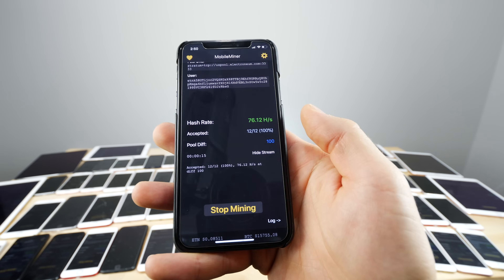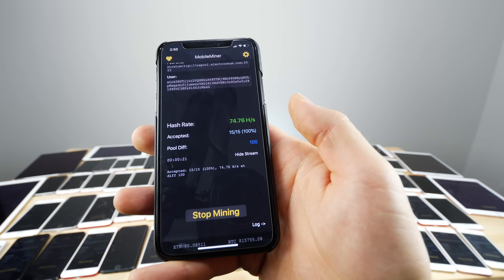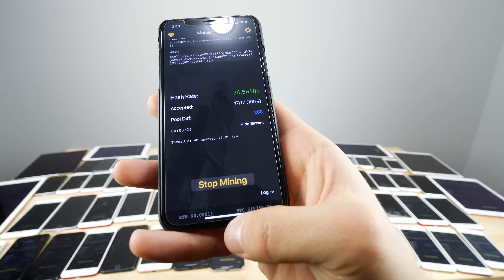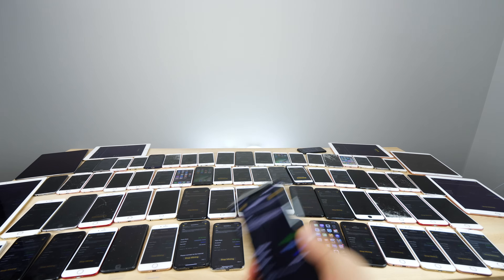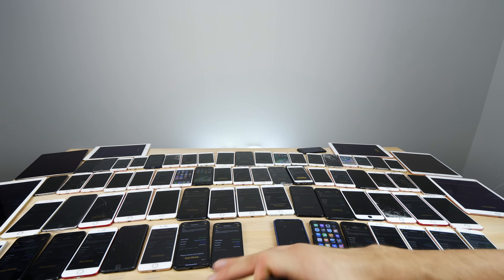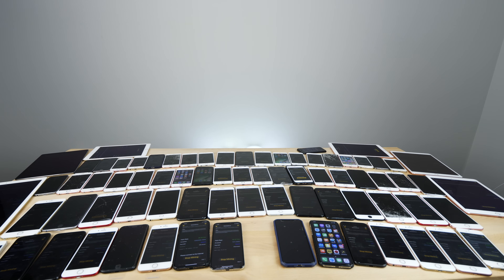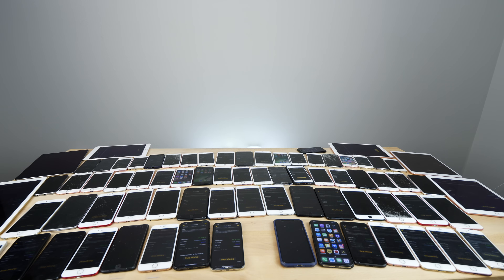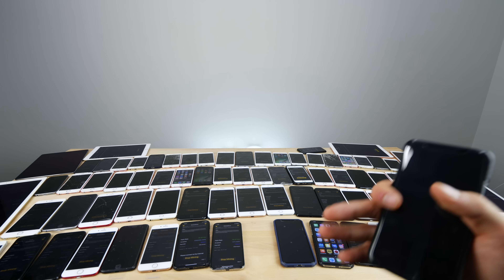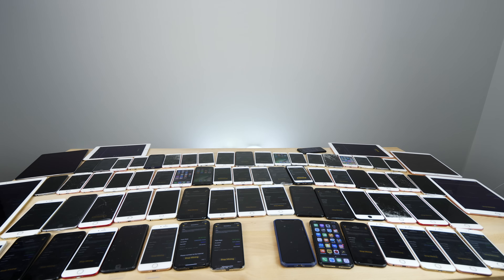Start mining and you'll know it's working when you see a hash rate and the app shows it accepting and sending hashes to the pool. On an iPhone X it starts around 80 hashes per second then drops to an average of about 65, which is still very good for a mobile device — on the fastest Snapdragon 835 you'd get around 35 to 40 hashes per second, so nearly double the performance. With every spare device I'm making around $300 a month, though on a single device alone it's not that impressive. Thanks for watching — crypto is definitely worth exploring, do your research, and stay tuned!